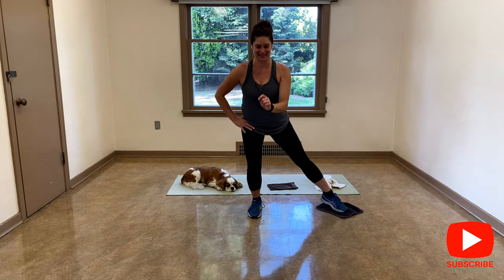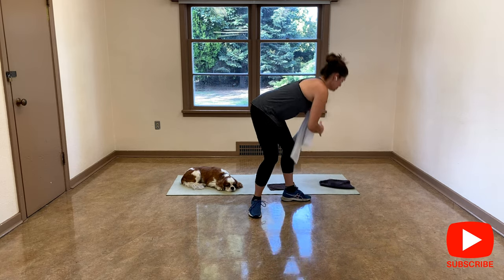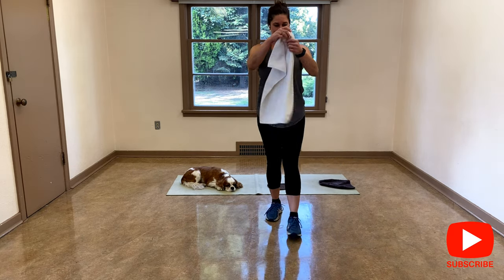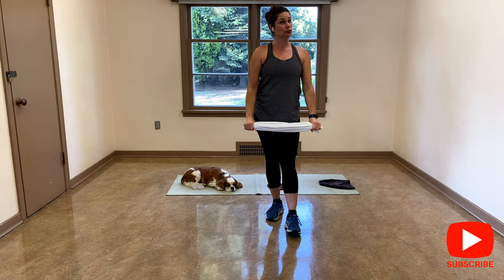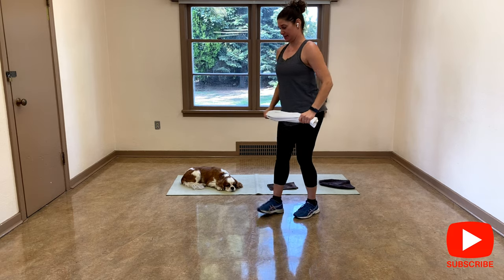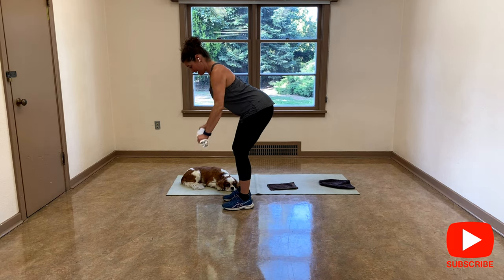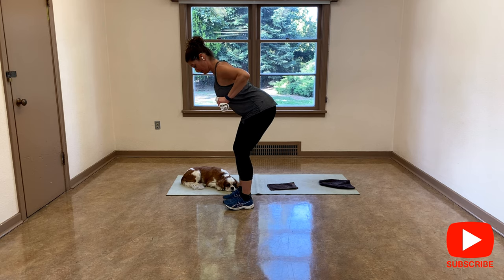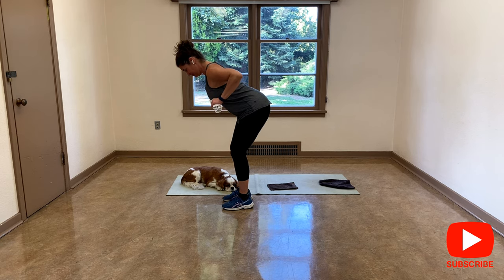For the next exercise, you're going to use the hand towel, the longer one. Both hands. I'm going to do a row. I'll give you two options. Bent over, abs are tight, shoulders down and back, and squeeze the shoulder blades together without lifting the shoulders. Option one is here, option two right here, option three: lift the leg and keep your hips parallel to each other.